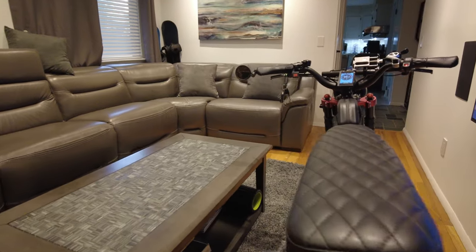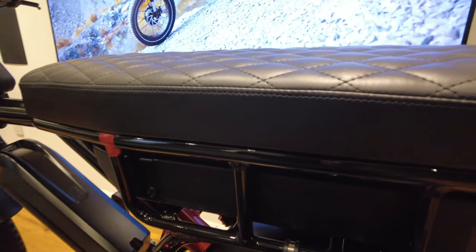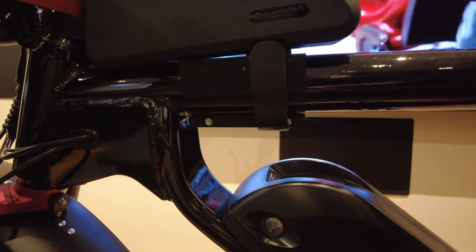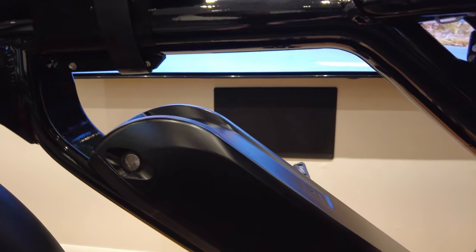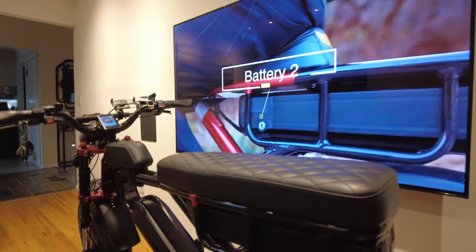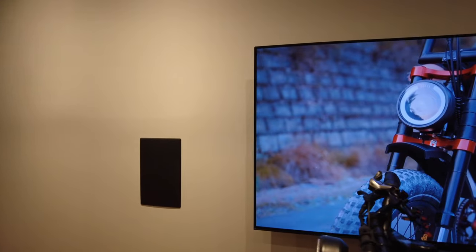What's really unique about this bike is it has dual batteries. It has a 20 amp hour battery in the back and a 15 amp hour battery in the front. These batteries are 52 volts — a little higher voltage than the standard 48-volt e-bike battery.